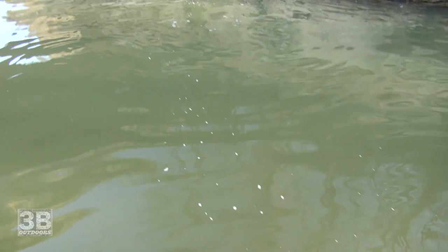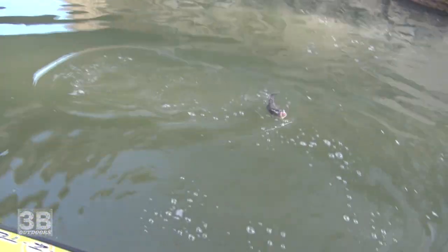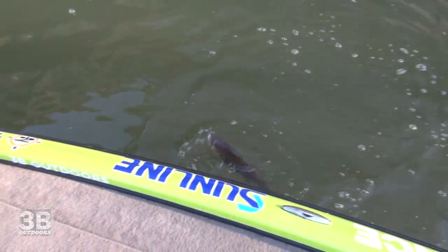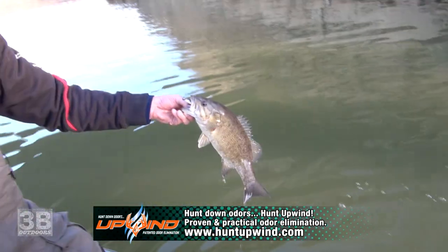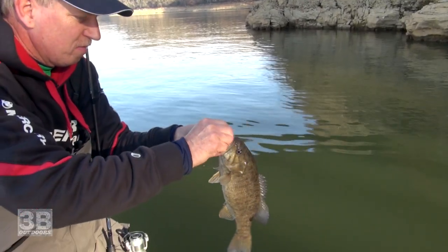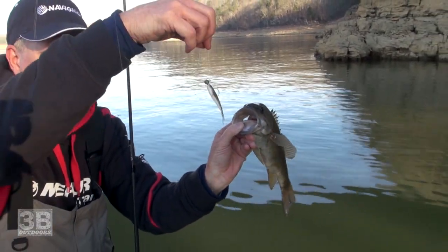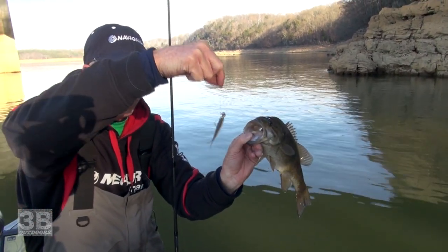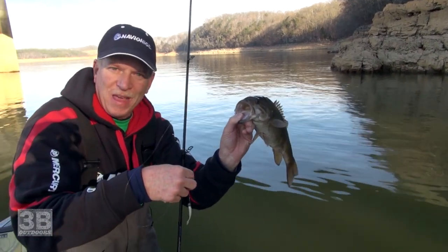First cast — we have a smallie right here. Pretty good little fish. Right in the top of the head. Little jig, he wasn't going anywhere. Little Gulp Minnow, 1/8-ounce lead head, the loop knot, lets it shake. Smallies — what more could a man want in the wintertime?